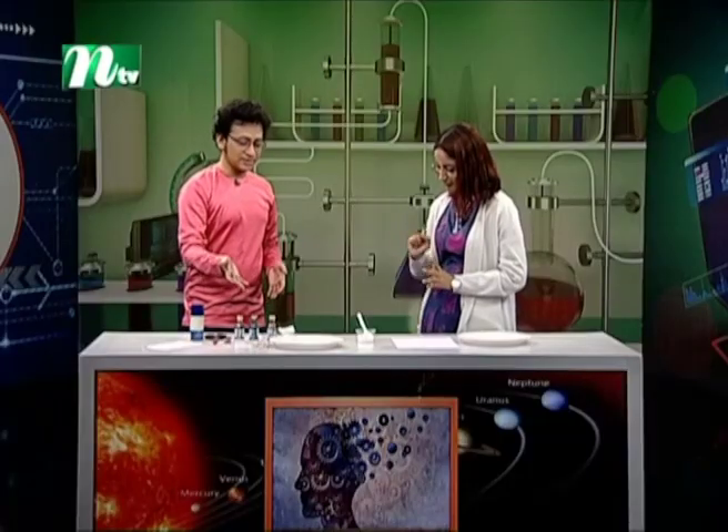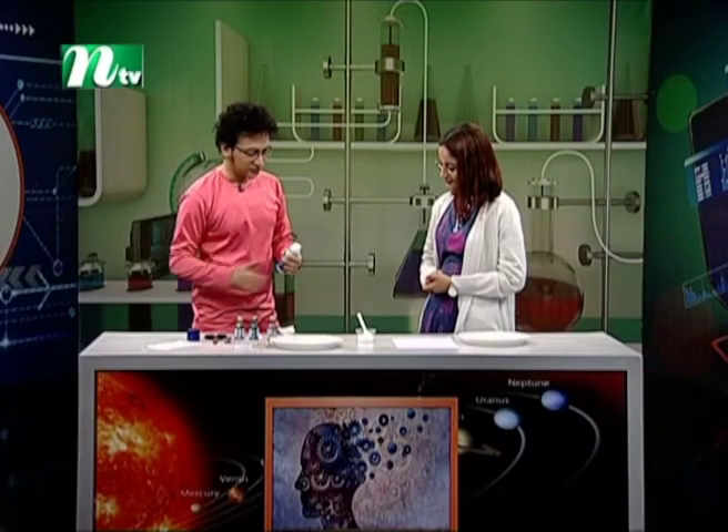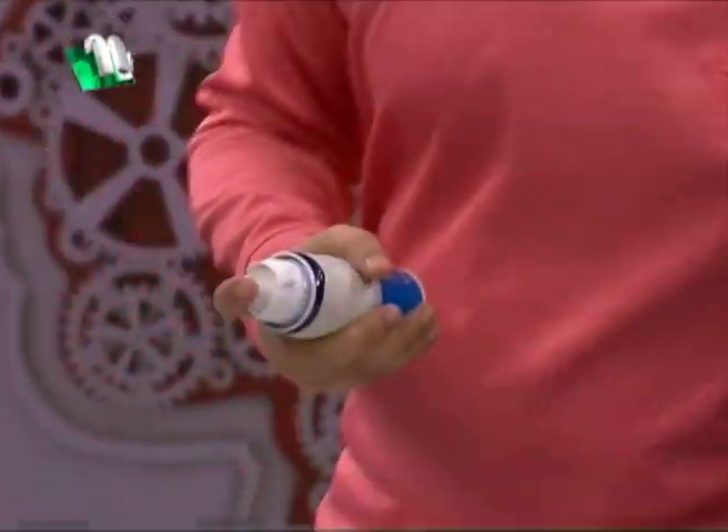This one is a food colour — three types of food colour. This one is shaving foam. Shaving foam is for marbling art. Wow, very interesting!